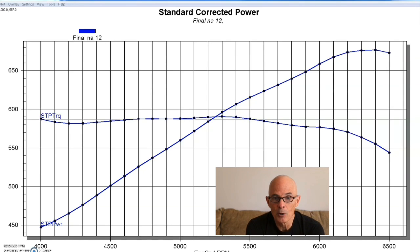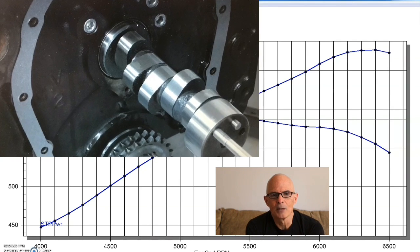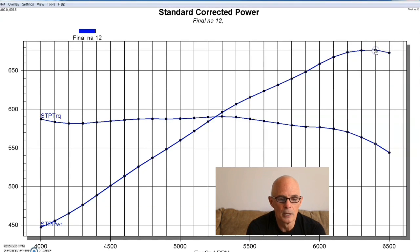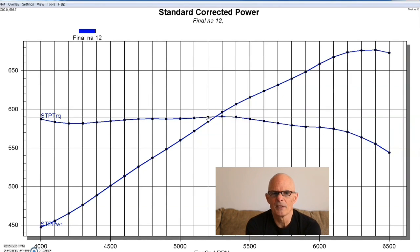Here's our 496 power curve. We started at about 4,000 RPM and ran it out to 6,500. The peak power is starting to fall off there — we could run it higher, but the power curve was trailing away. That's just where this thing made peak power. The BR300 cam was kind of mild, so we wouldn't expect it to really rev much higher than that, even with a good single-plane intake like the Super Victor. This thing produced 676.5 horsepower at 6,400 RPM and a peak torque of 589.7 foot-pounds.